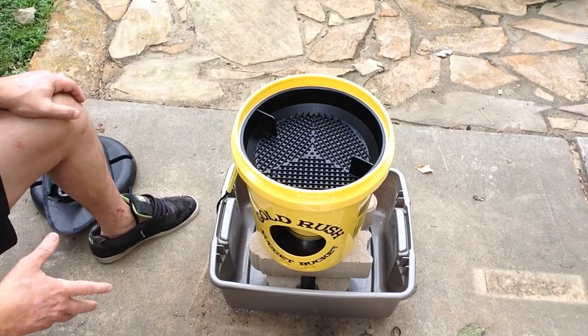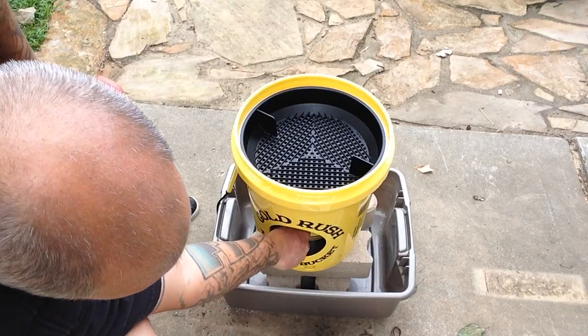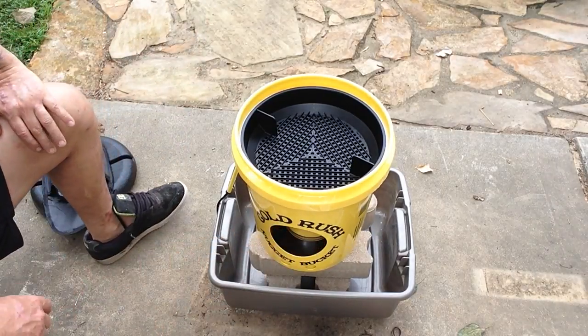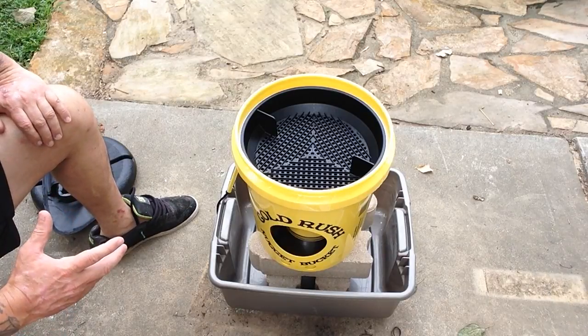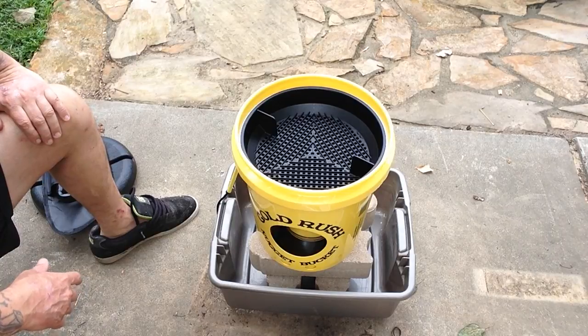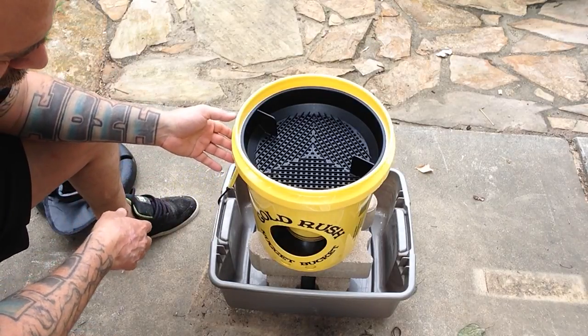What I might do is after I shoot the video of the kids using it the first time and once I recover the gold out of this little trap — if anything's missing, I'll pan it. I'll probably run it a second time through here. It wouldn't be great in the field to try and run things twice, but for a home person it might be worth it.